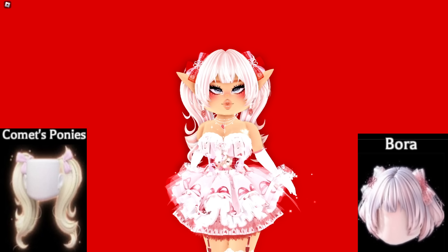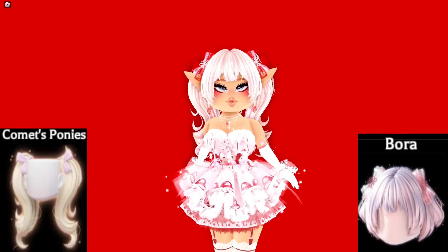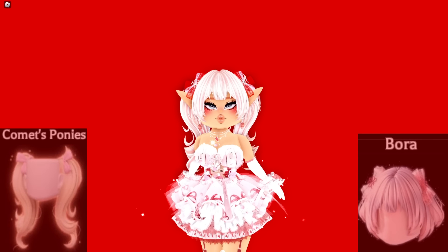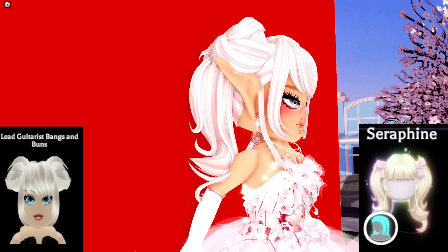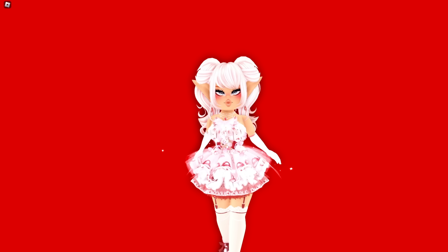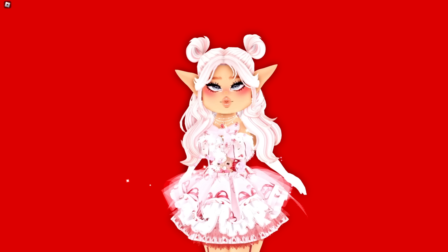The next hair hack is the Bora hair with the Bora bows included, combined with Comet's Ponies. The Bora hair is so short that it kind of looks like bangs with the pigtails, and I really really like this one. The next hair combo is the Seraphine hair with the Lead Guitarist bangs — it's like a bun hair hack but the bun has hair coming out the back, which is the Seraphine hair. It's really really cute.